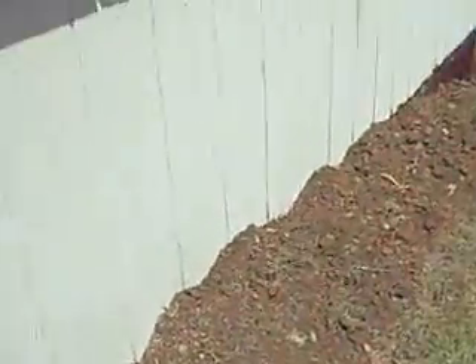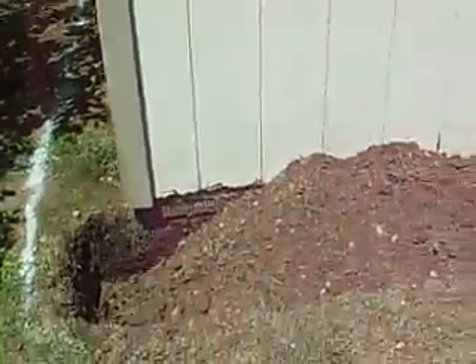Hello folks, this is Ryan here with Frontline Animal Removal. I'm going to quickly show you how we do an animal exclusion to a shed. Here we have our shed, and as you can see right down here, we have critters burrowing underneath — and this is the surefire way of keeping them out.